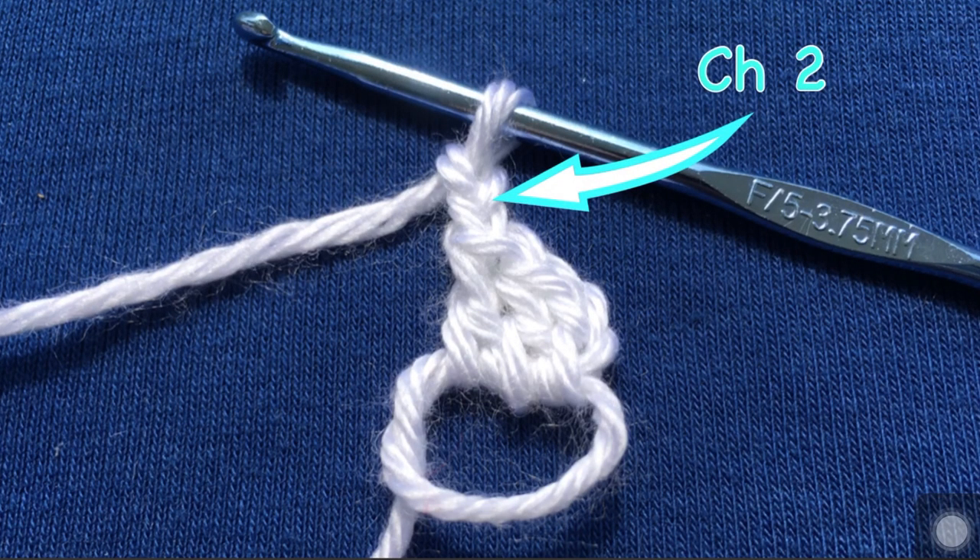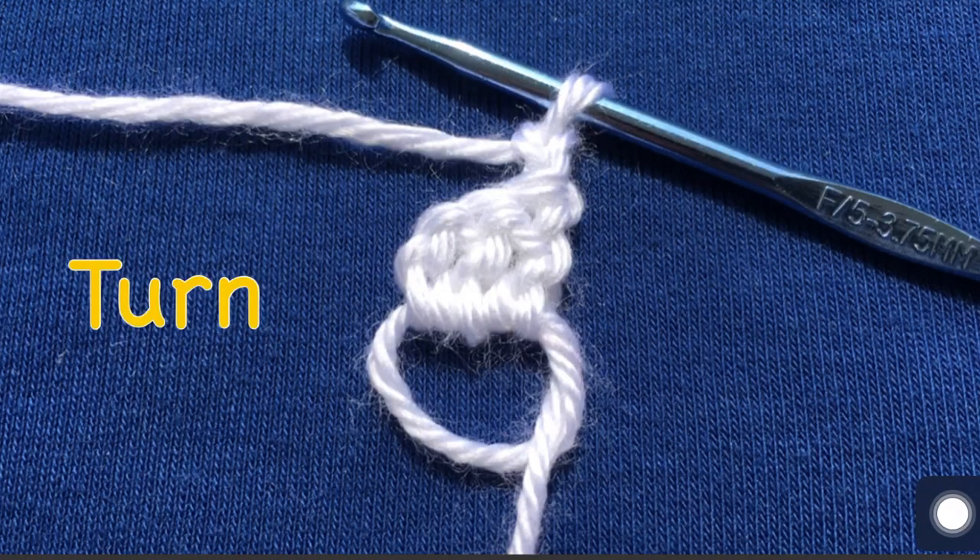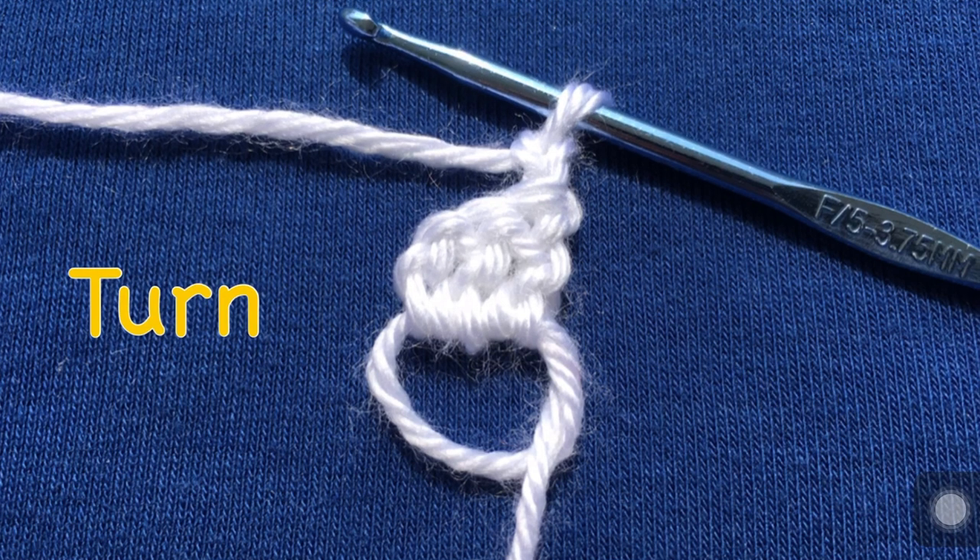Chain two again, and notice here that your chain two is on the left hand side of this part of the project. So you turn your work around now and then the chain two is now on the right hand side of this project. If you're a beginner, I just want to make that note of how it looks.